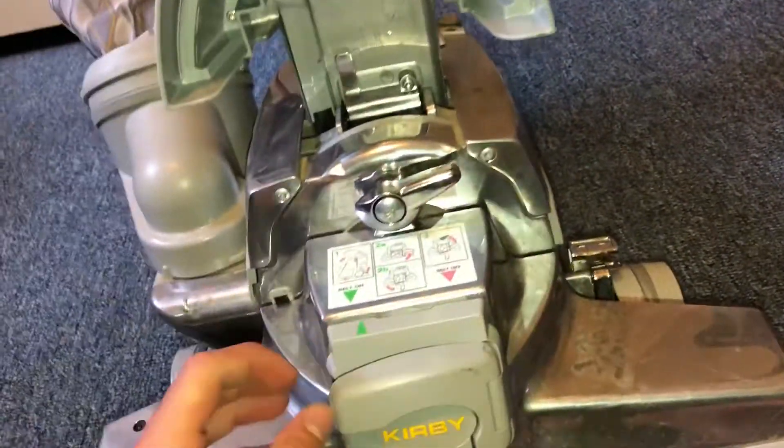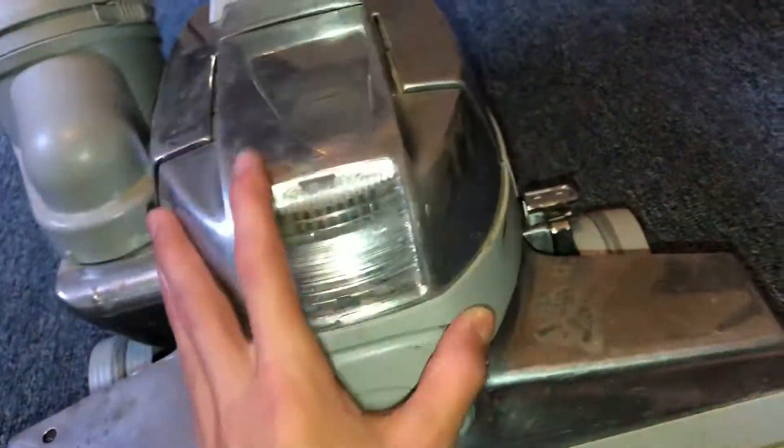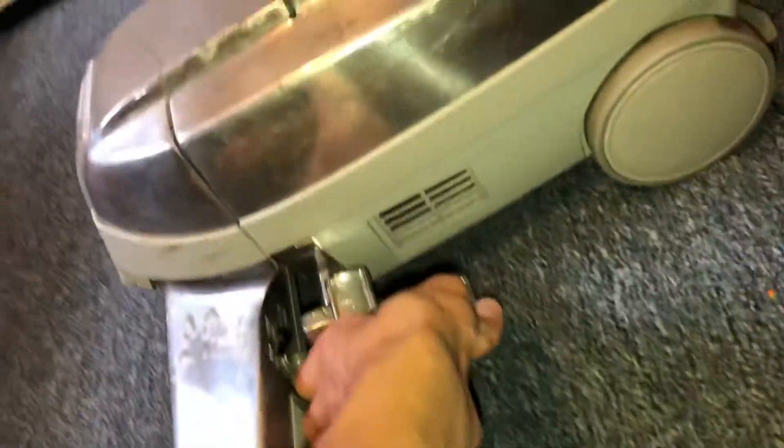There's the instructions, the arrows there, the latch, and then the two-speed switch. On the side, like I said, you can see the aluminum definitely needs to be shined. There's the tote touch control. It doesn't slip, surprisingly.